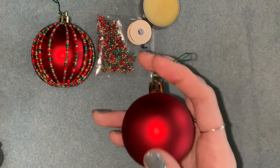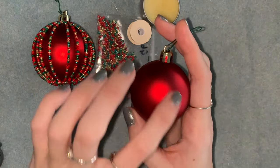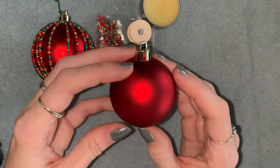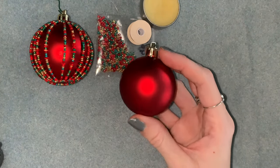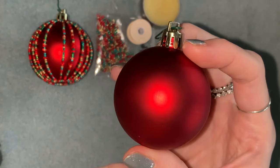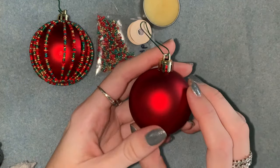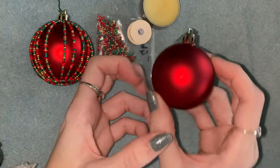And you need your bauble. The one I'm using is a two inch or five centimetre bauble. If you can't find one the same size, I tried to pick one that's kind of the standard size you see everywhere in big packs. But if you don't have one this size or you want to do a smaller or bigger one, I'll tell you as we go along — this is really easy to adapt to a different size bauble.